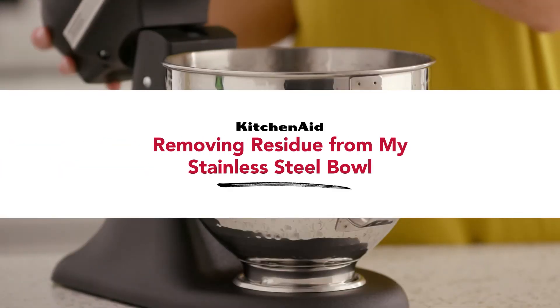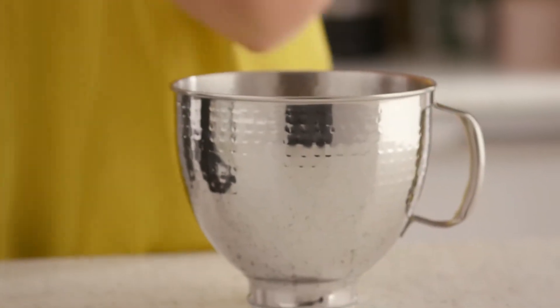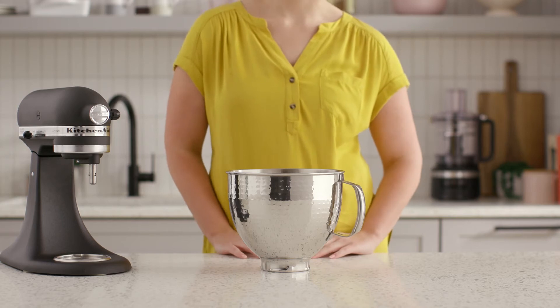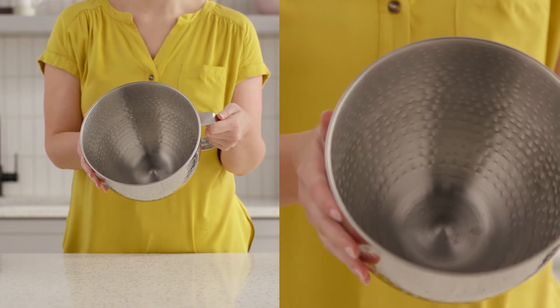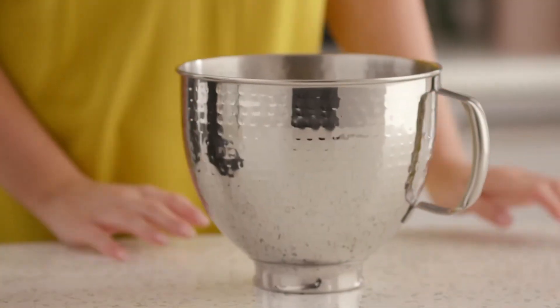A mechanical-only polishing process is used in stainless steel bowls to make them shiny — there is no polish involved. Occasionally, new stand mixer bowls may have residue in the bowl that cannot be removed in the dishwasher or by hand washing. When this happens, it may be noticeable to the naked eye. It is a common occurrence when polishing stainless products.